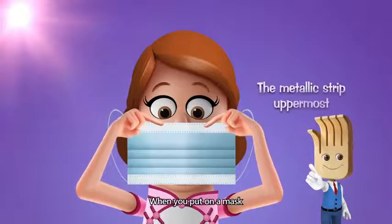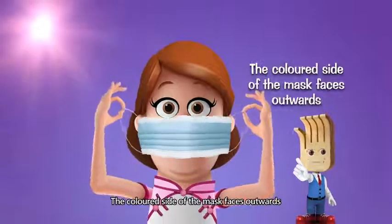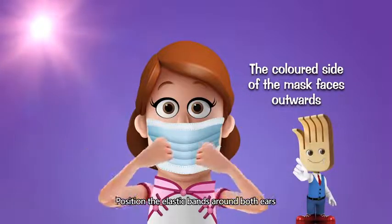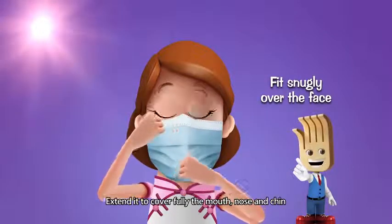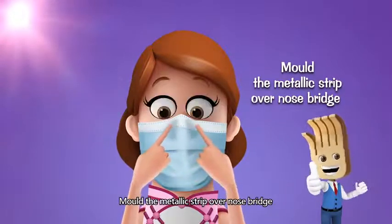When you put on a mask, the metallic strip should be uppermost. The coloured side of the mask faces outwards. Position the elastic bands around both ears. The mask should fit snugly over the face, extended to cover fully the mouth, nose and chin. Mould the metallic strip over the nose bridge.